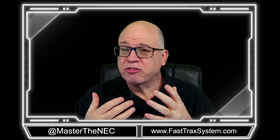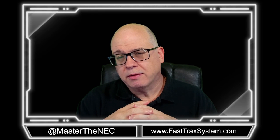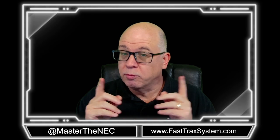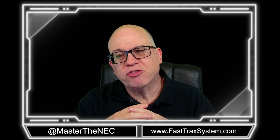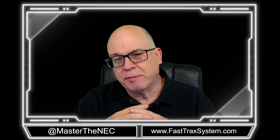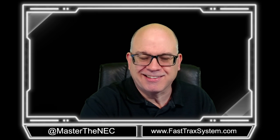So that is our introduction. Hopefully you're ready to get started. We're going to be venturing into Unit 3, Subdivision 1, dealing with the general requirements, and we're going to kick it off with metal boxes. Are you ready? Let's get started.